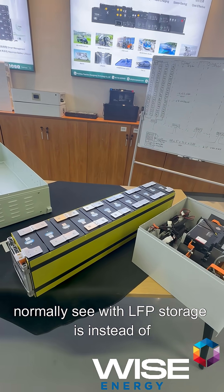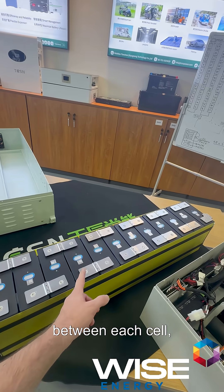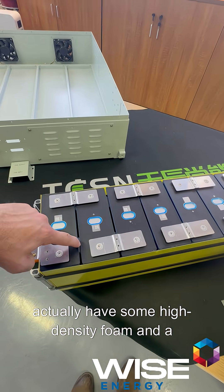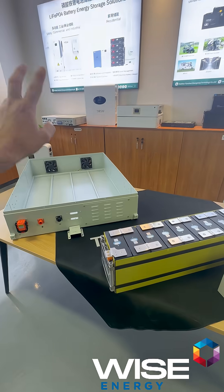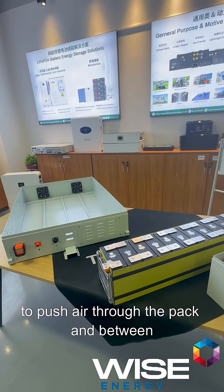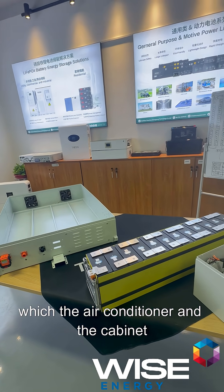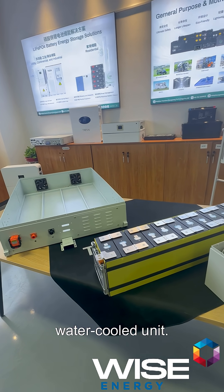What's a little bit different to what we normally see with LFP storage is instead of having yellow insulation plates between each cell, these ones actually have some high density foam and a big air gap. That's for the active cooling — fans at the back push air through the pack and between the cells, which the air conditioner in the cabinet can then deal with. So it's an air-cooled unit rather than a water-cooled unit.